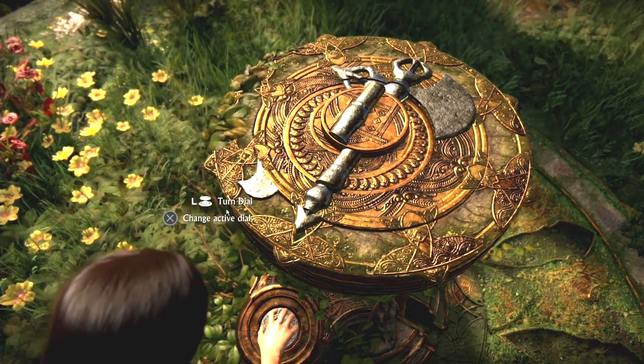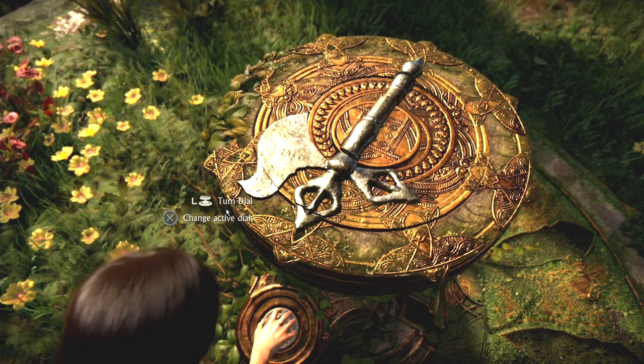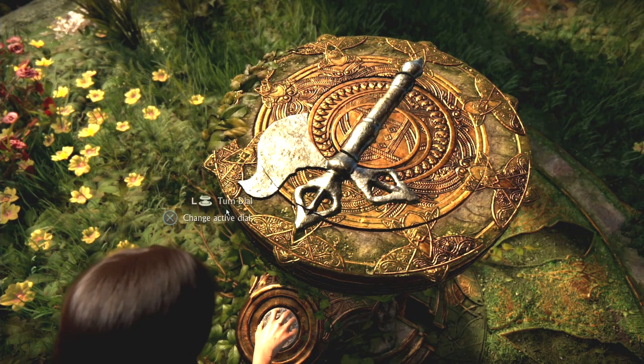Then go to the inner ring and use it to align the outer two rings with the inner ring. Finally, go to the outer ring and align all the rings with the outside.